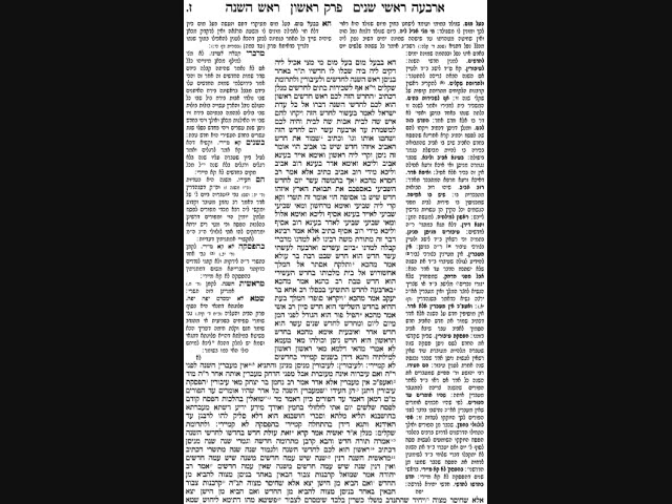The Gemara first talks about Chodesh - meaning this is Rosh Hashanah for the month, that is to say the first month is Nisan, and therefore the first of Nisan is Rosh Hashanah of the month. The question is: how do we know that Nisan is the first month of the year? We're going to try bringing a few sources. We'll have two from the Torah, which we will reject, and then six from Navi.